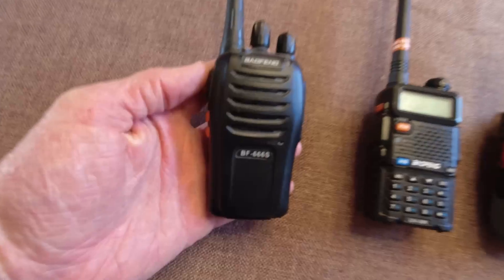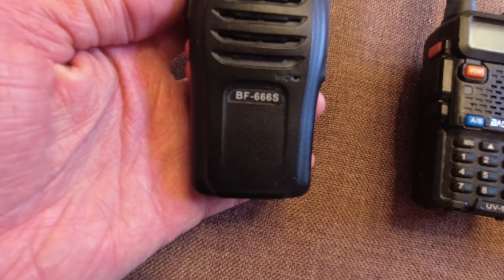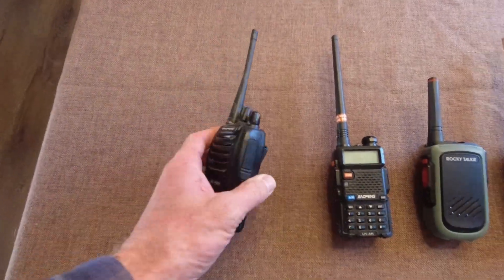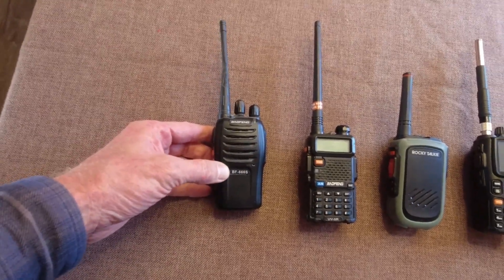This one is a Baofeng, probably the cheapest Baofeng you can get. It's a BF-6668. They also make a 888, and I think it's exactly like this one. This one has a 1500 milliamp hour battery, but it's only 3.7 volts — it's only one cell.